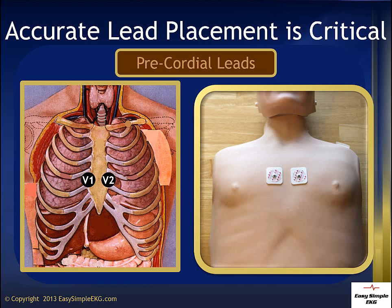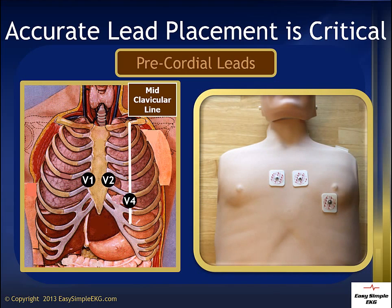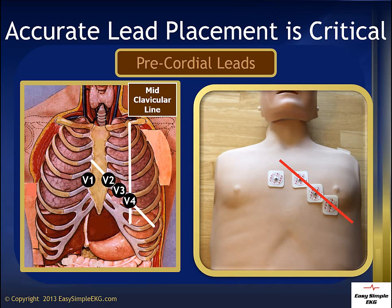When we place V1 and V2 at the 4th intercostal space on the right and left sternal border, we are placing the center of the lead on the right and left sternal border, not the edge of the lead. The next lead we place is V4 — skip V3 for the moment. V4 needs to be placed at the midclavicular line about an inch below V2. Then place V3 in a diagonal line between V2 and V4. Remember to use the center of the lead for more accurate placement.